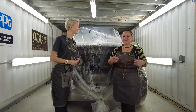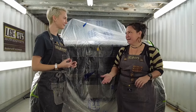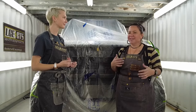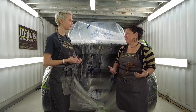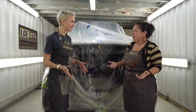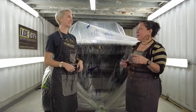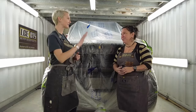I see myself mostly as a designer and a custom painter. I grew up around cars and motorcycles. That's why LGE CTS is motorsports — it's kind of all encompassing because I like to work on anything with a motor. I prefer off-road vehicles because I love off-roading. And we're going to do that today — sand, paint, and then off-road, because that's what these vehicles are capable of.